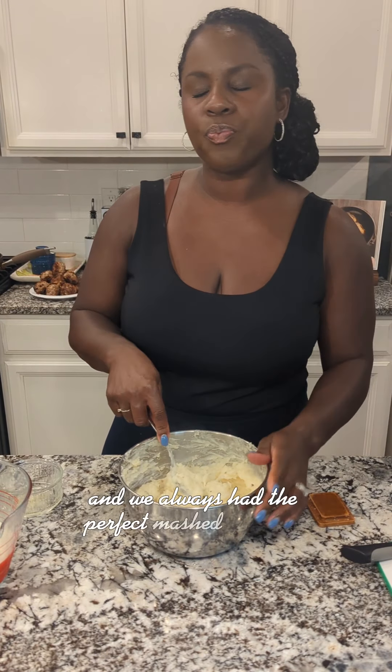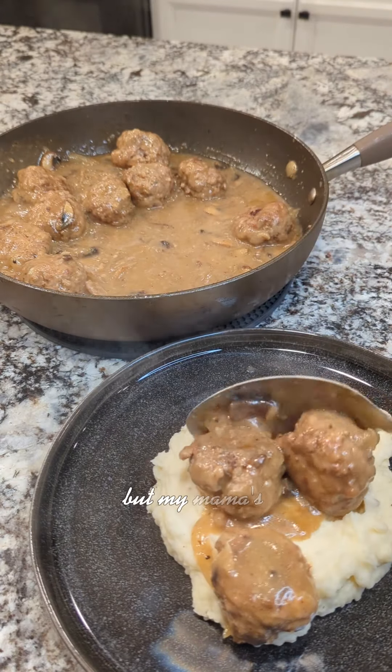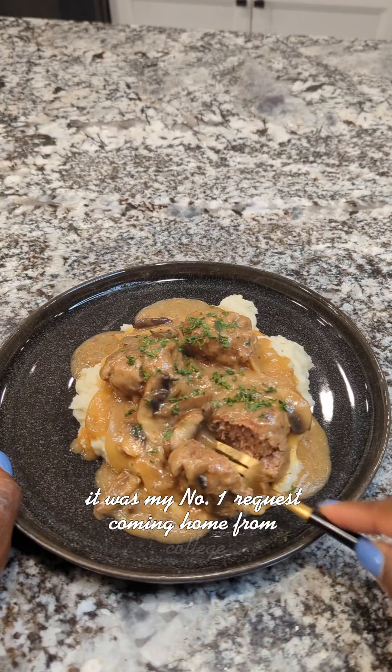We always had the perfect mashed potatoes to go right alongside the meatballs. My mama's meatballs hold a special place in my heart — it was my number one request coming home from college.